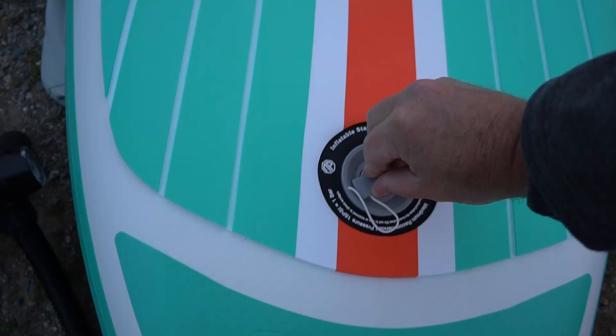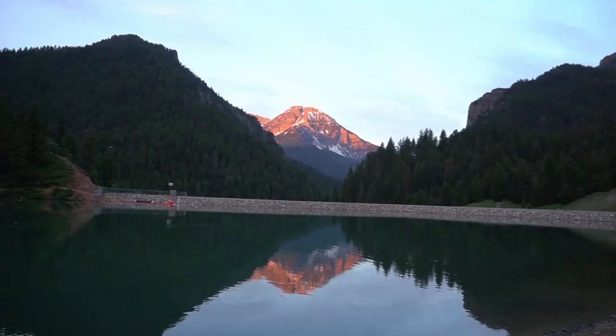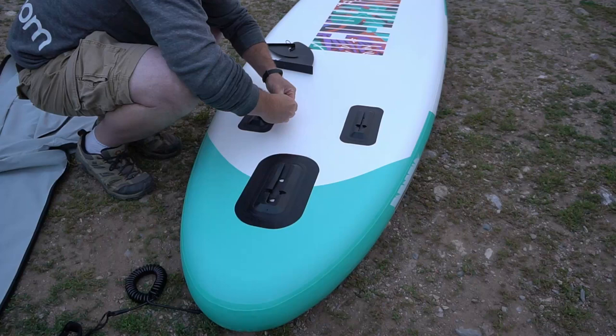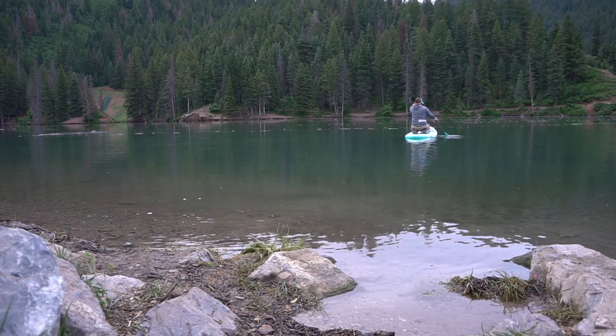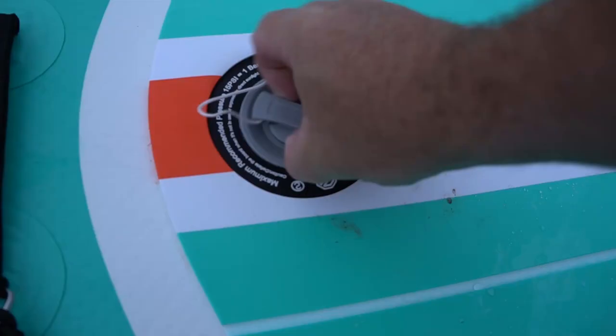Once it's fully inflated it is very sturdy. It has these handles so it's very easy to carry around, and it's lightweight. You also have this strap that you can strap around your leg in case you fall in, so you don't get separated from the board. Put the fins on and then you can go out — the fins help keep it moving straight.